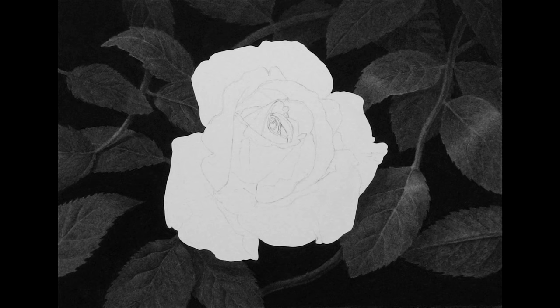Then I sprayed the entire drawing with a fixative to keep the dark charcoal in place. After that, I removed the Frisket and began putting in the basic outline of the individual petals of the flower using graphite. I use an F graphite pencil for this outline so it can be easily erased to create soft edges.